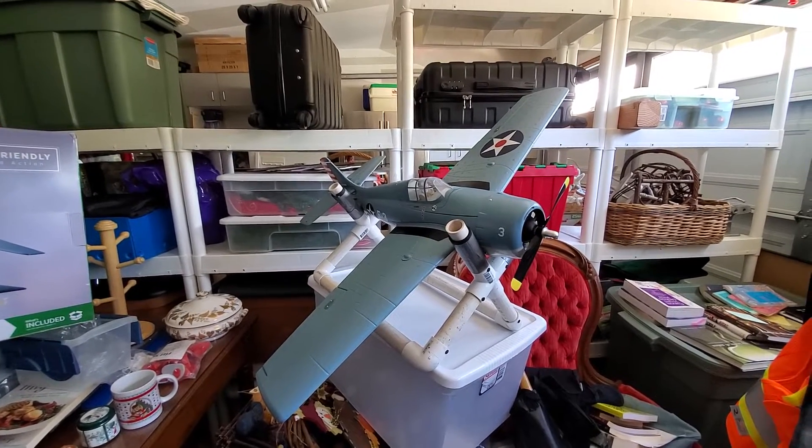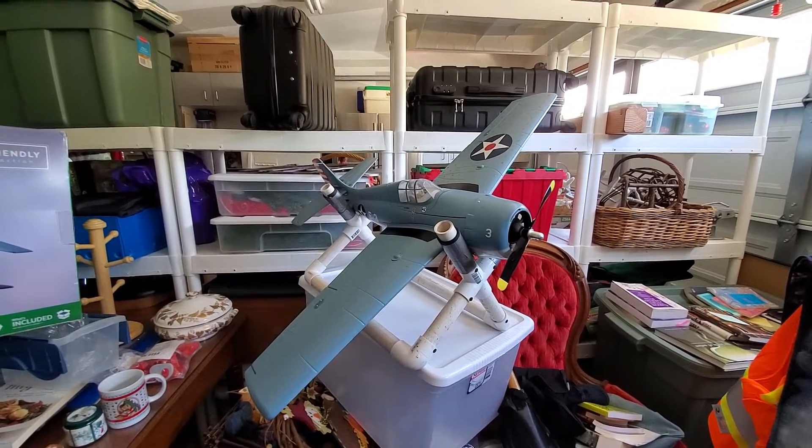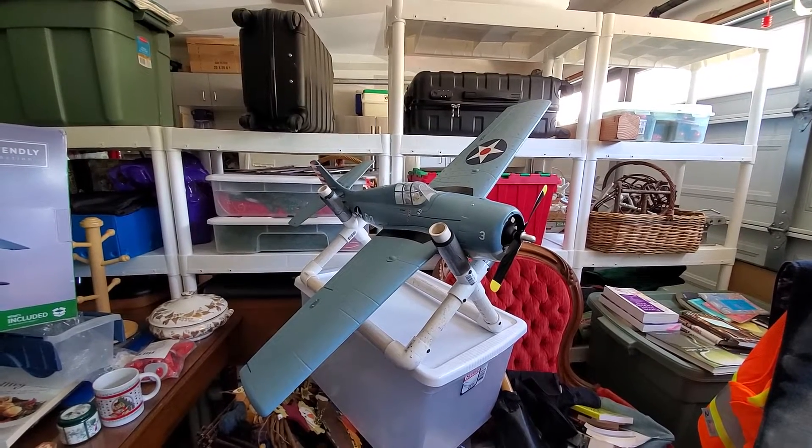Hey everybody, Barry G's RC here in my garage today, getting ready for tomorrow 4th of July, getting some of my warbirds ready. I'm going to be taking them out to the flying field tomorrow with the Menifee Valley Flyers.